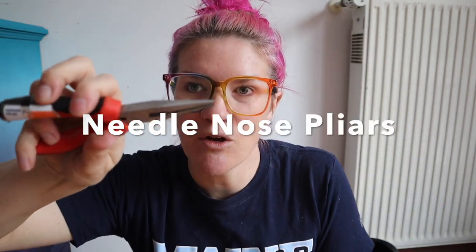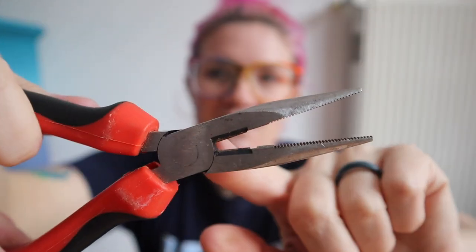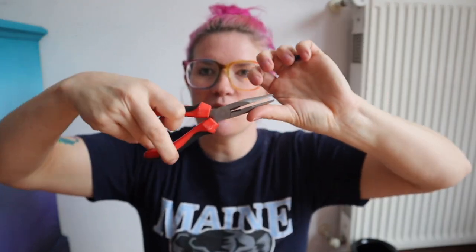You really want some needle nose pliers as well, because what if you have staples you need to get out, or old hardware? These are going to help you. They also have wire cutters built in, and you can use them to grab and pull things out. So a pair of needle nose pliers is really important to have.